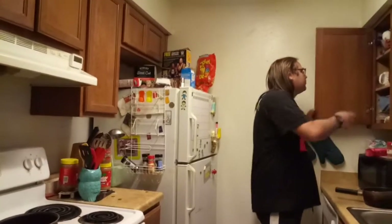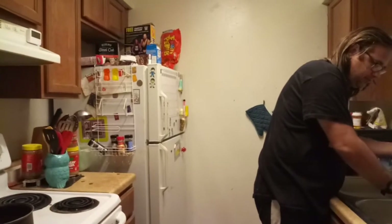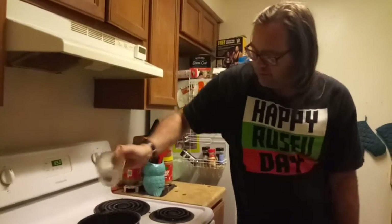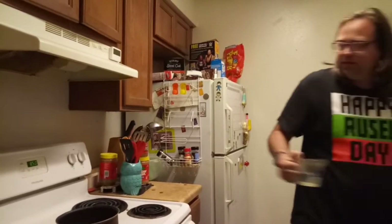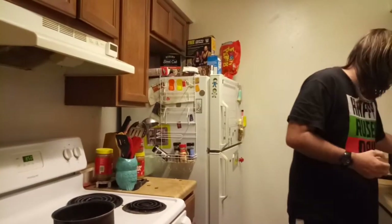Now we're going to get a little cup here. We're going to get two cups of water — actually, maybe a cup and a half. I don't think we need the full two cups, so we're going to try a cup and a half of water.